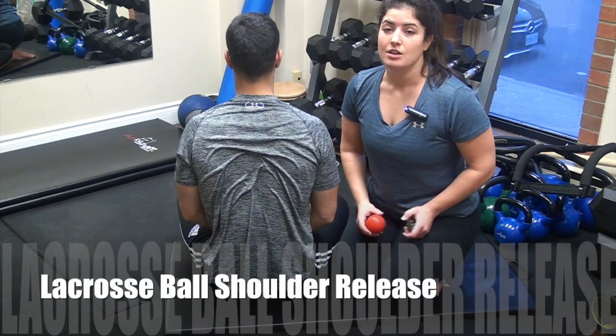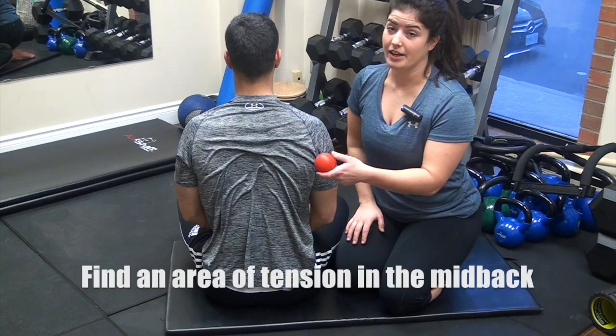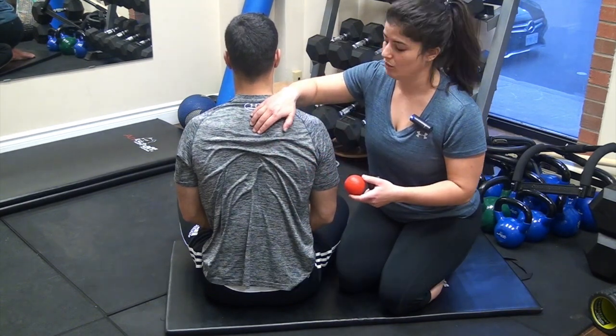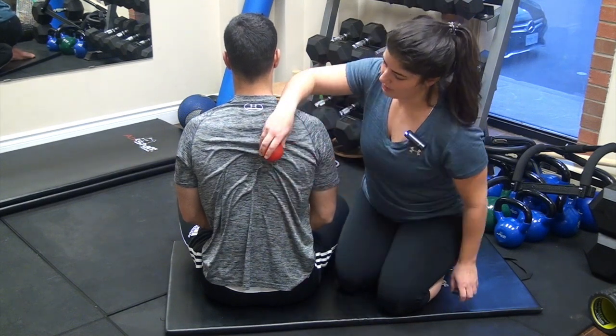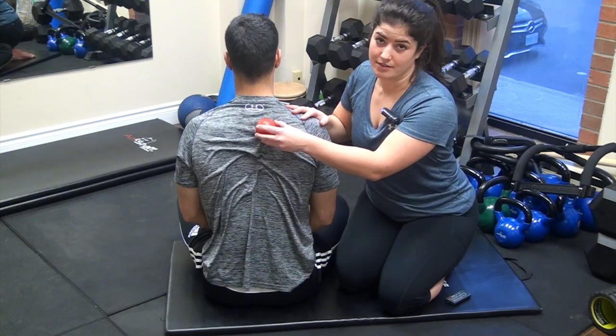Lacrosse ball shoulder release. Starting with a lacrosse ball or a tennis ball, you're going to find an area of tension in your back, trying to avoid being on the bone of the spine or the shoulder blade. Working in through this area, depending on where you have your areas of tension.